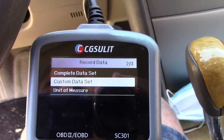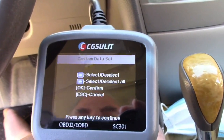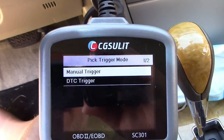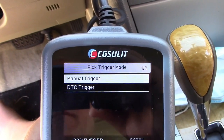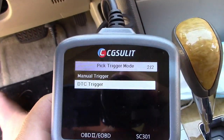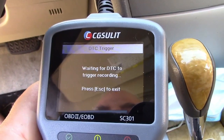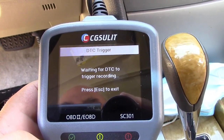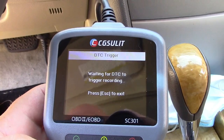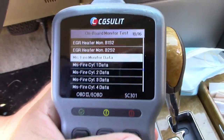You can also record data here. When you go to that, you can choose a custom set. Once we go into that, it asks you which ones you want — so I'm going to select a few. What's also important is it says manual trigger or DTC trigger. DTC is diagnostic trouble code — that's when the check engine light comes on. So you can select that, and what it'll do is record this to memory. As soon as the check engine light comes on, it's going to trigger this to start recording. Otherwise, you can start recording manually, and then you can read that data out later.